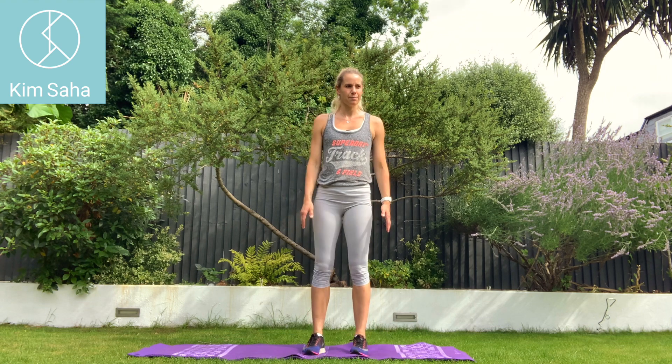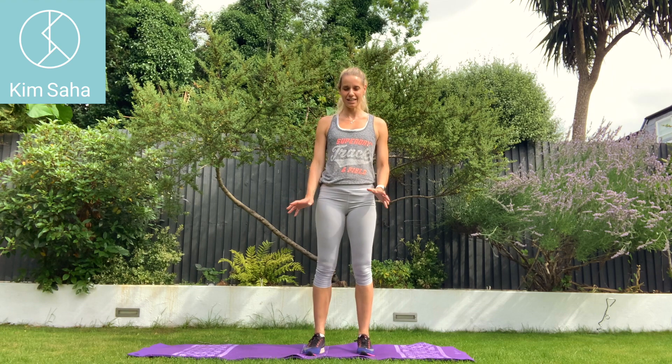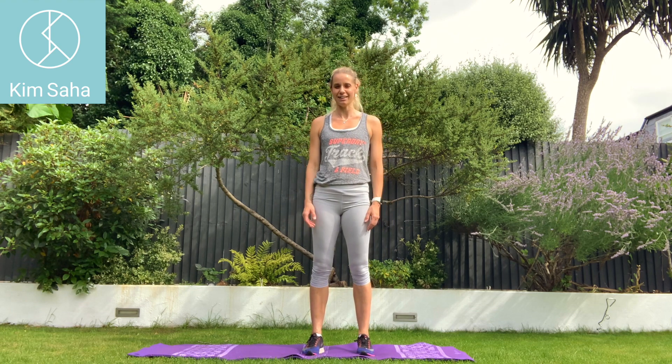We're going to do a not very nice squat exercise, but we have to turn it into a HIIT exercise by making it that little bit more difficult.